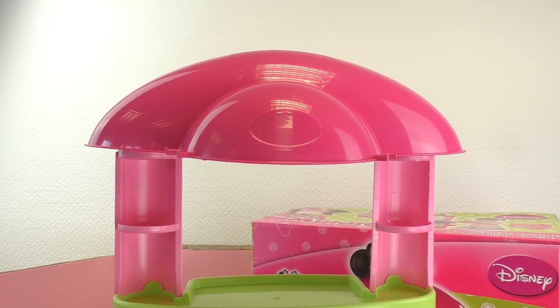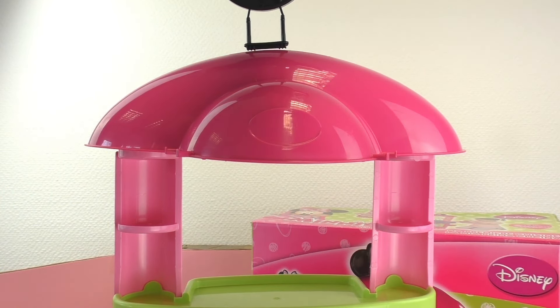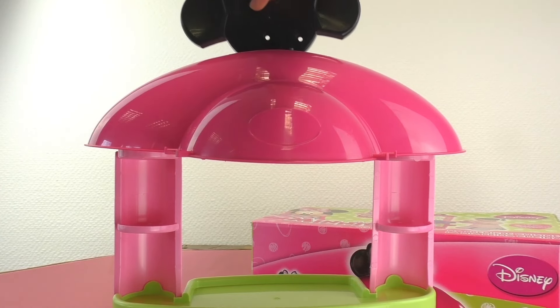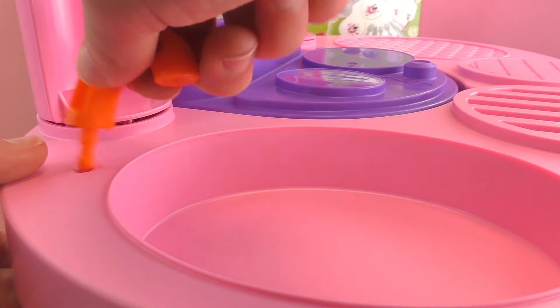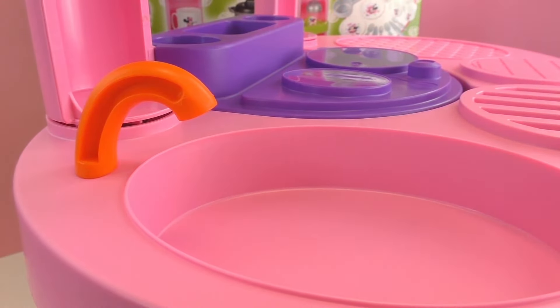And of course, we should not forget to put the Minnie Mouse right on top. So this is the very top piece of the Minnie Mouse play kitchen. Alright, so now we're just going to attach the water spout so that our sink can have some water.